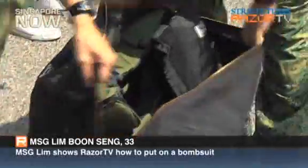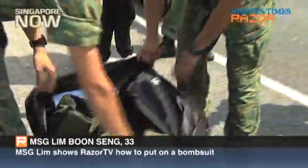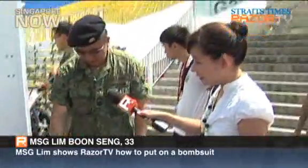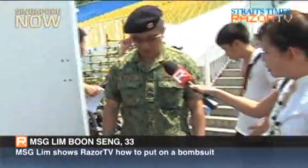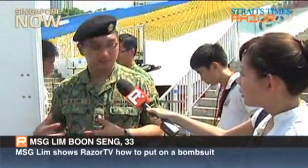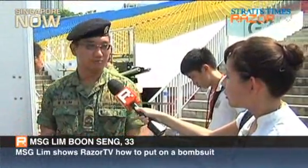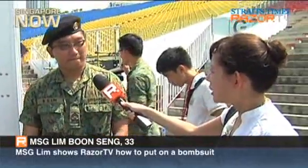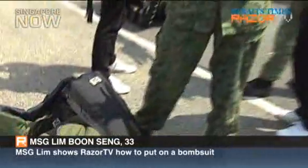On the day itself, I'm wearing this as well. This is a bomb suit — it protects the EOD operators from any fragments and blasts that originate from the bomb, in the case that the bomb goes off. It weighs about 30 kg.